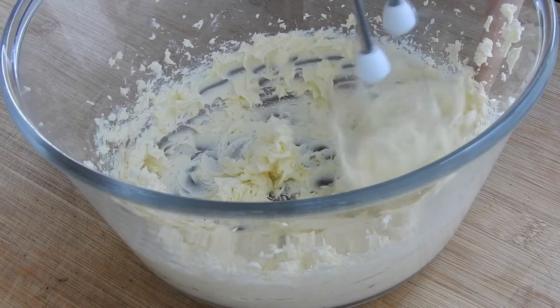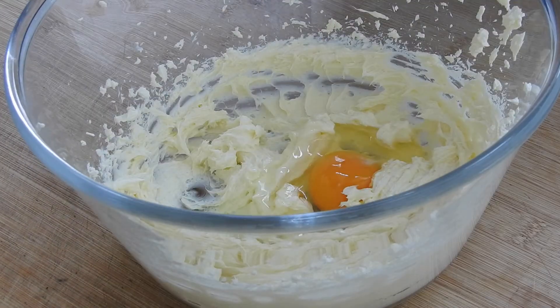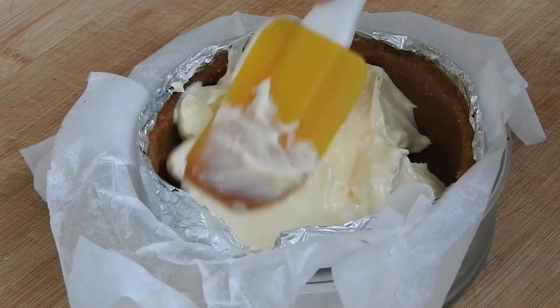Beat the cream cheese until smooth, then add 50 grams of the white sugar. Mix it in, then add the egg at low speed. If you're doubling the recipe, add the eggs one at a time. When well blended, pour it over the crust and even it out.